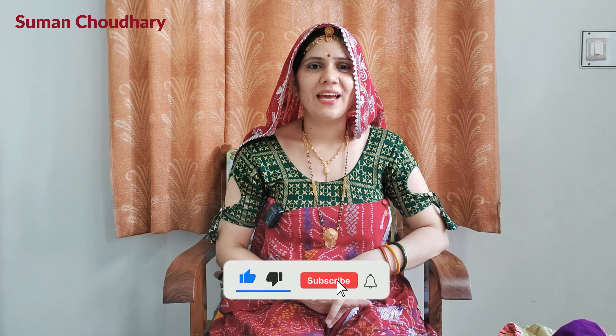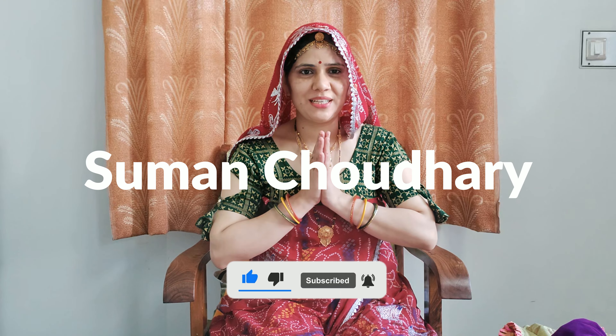If you like this video, like, share, and subscribe to my channel. Today we have a brand new look!